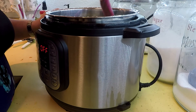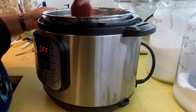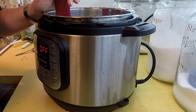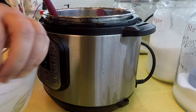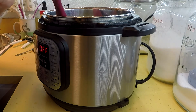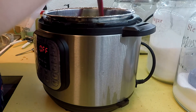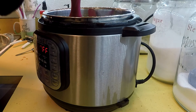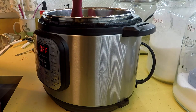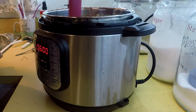If you're using an instant pot or electric pressure cooker, cook on high manual pressure for 40 minutes with natural pressure release — do not use the quick release valve, let the pressure indicator lower on its own. For a slow cooker, put your top on and cook on high for six hours, or until beans are tender.